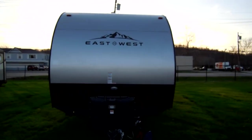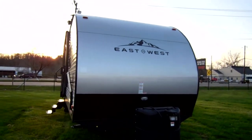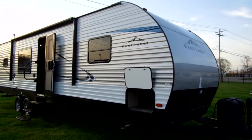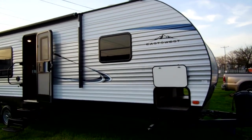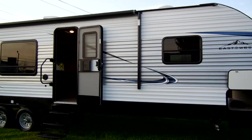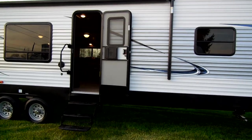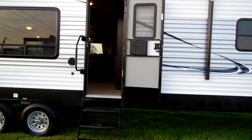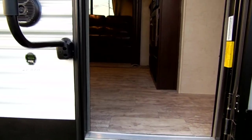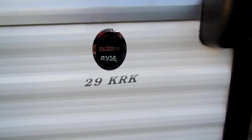Be sure to check out CouchesRVNation.com — one of the largest internet wholesale dealers in the country and one of the first dealers selling this new brand. They will definitely save you a lot of money on a new RV. My name is Ray, I'm with Couches RV Nation. If you have any questions, please feel free to give me a call. If you'd like to purchase one, I'll be glad to help.